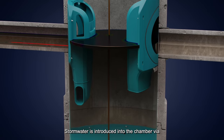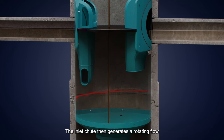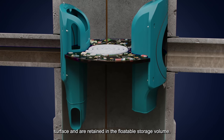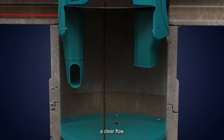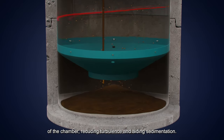Stormwater is introduced into the chamber via the inlet pipe and flows down the inlet chute. The inlet chute then generates a rotating flow within the chamber. Oils, litter and floatable debris rise to the water surface and are retained in the floatable storage volume. The design of the inlet and outlet chute provides a clear flow path around the perimeter of the chamber, reducing turbulence and aiding sedimentation.